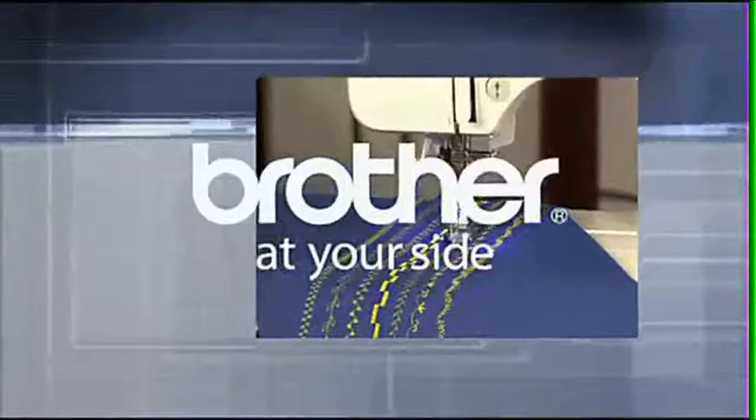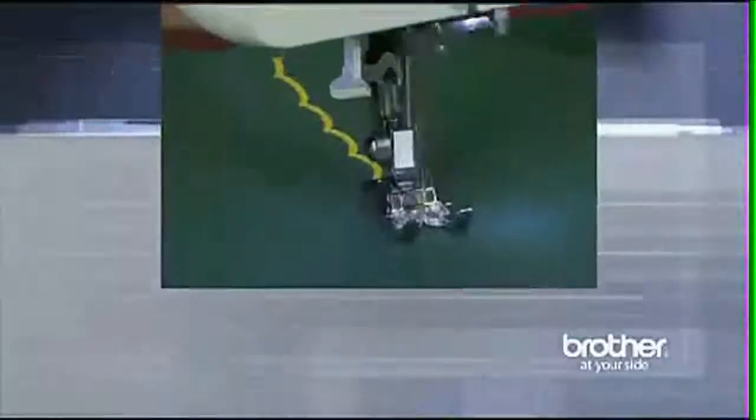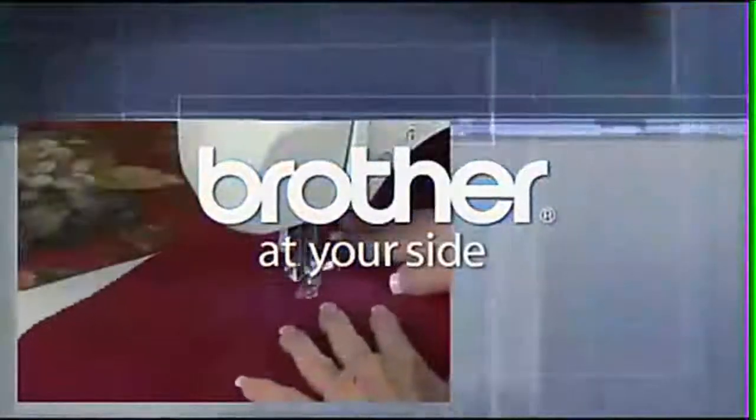Looking for a sewing machine? How about a sewing and embroidery machine? Then look no further than Brother. From automatic needle threading, LCD screens, and built-in designs, Brother Sewing and Embroidery have the features that let you unleash your designer within you. Brother, at your side.